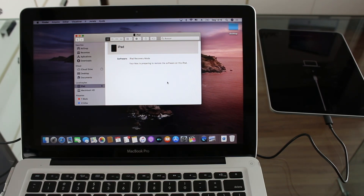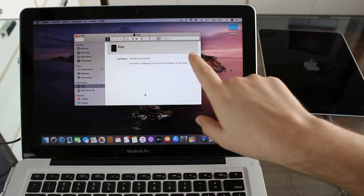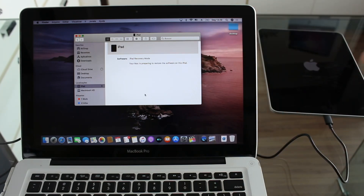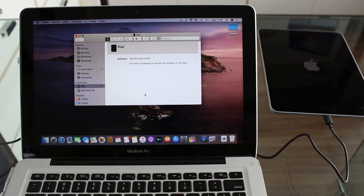After the download finishes, the computer will start automatically restoring your iPad. You'll see a new screen with the Apple logo and a status bar at the bottom — a progress bar being loaded. If you're on iTunes, you'll see information like extracting software, verifying, installing, and everything like that. On macOS Catalina via Finder, it's much simpler — it just says your Mac is preparing to restore the software on this iPad. But it's exactly the same process, just a different amount of information shown.